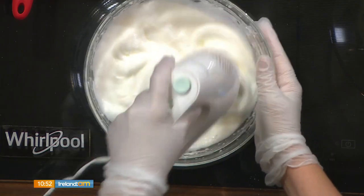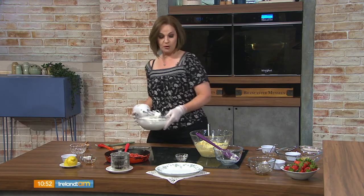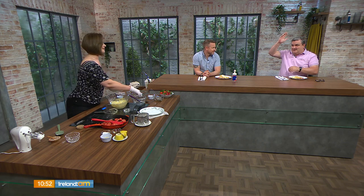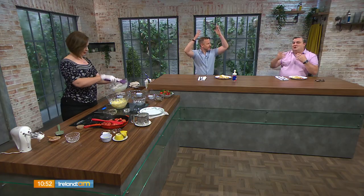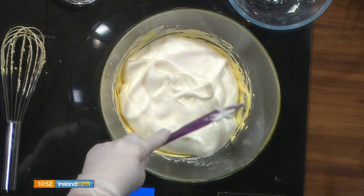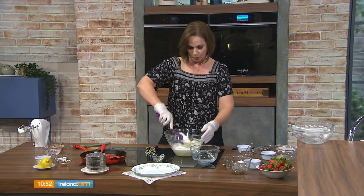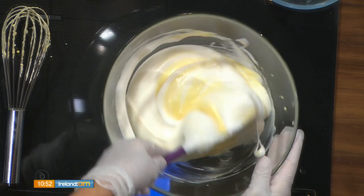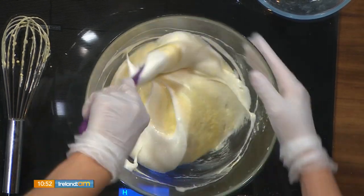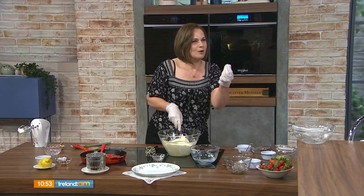What we do is fold the meringue into the yolk mixture. When you're folding, you're trying to keep the air in there. I like to scrape the sides as I go. You might find that you have some little pieces of egg white — don't worry about it. So that's our batter.